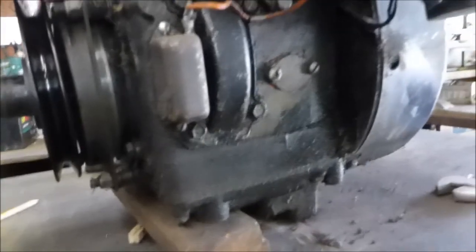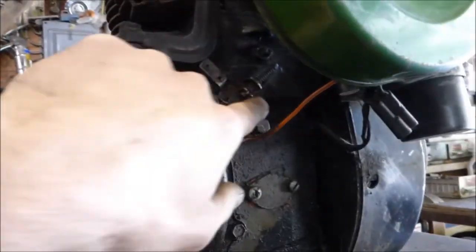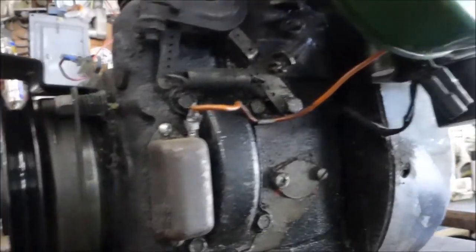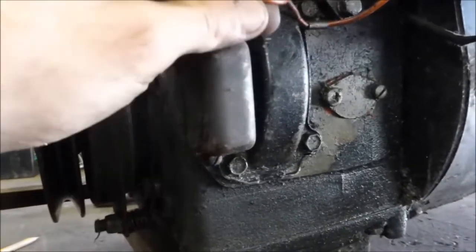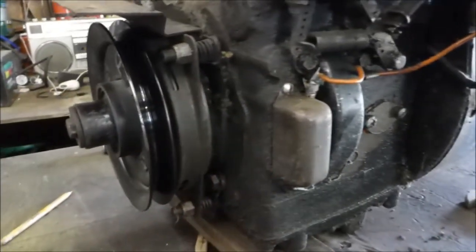I do want to fix and see where this leak is coming from — probably the valve cover gasket or something up there. Maybe this, I don't know. And I don't know what this does; goes to the coil — that's probably the points or something.